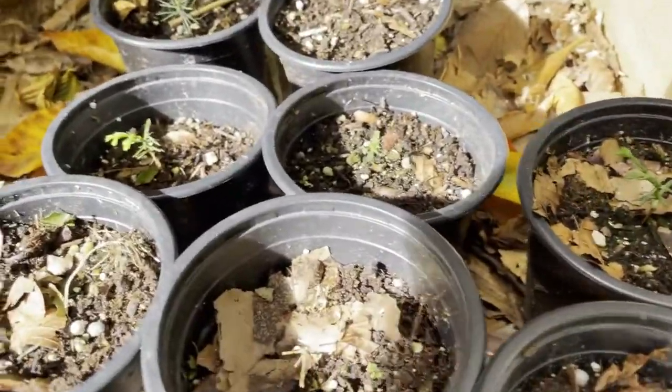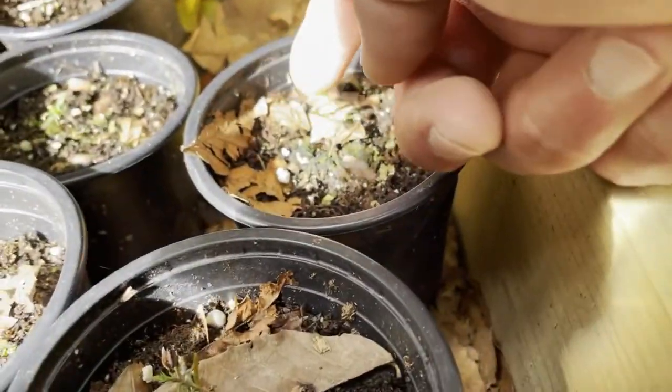The dwarf hinoki cypress seeds that I started — those actually sprouted. Here they are now, they're just tiny.